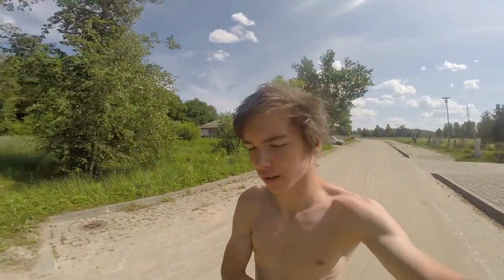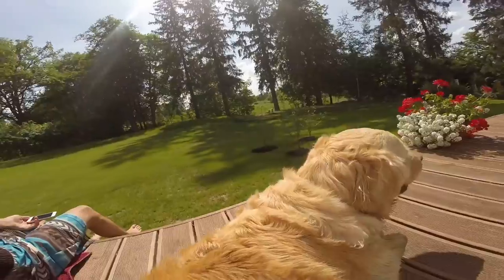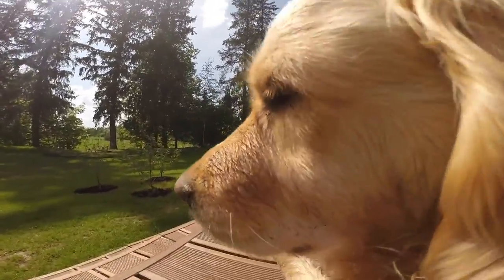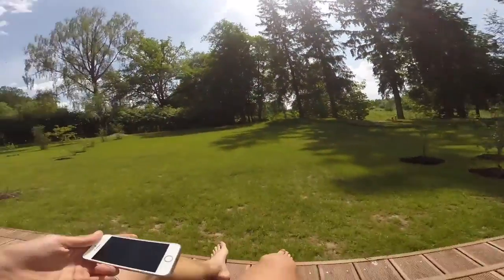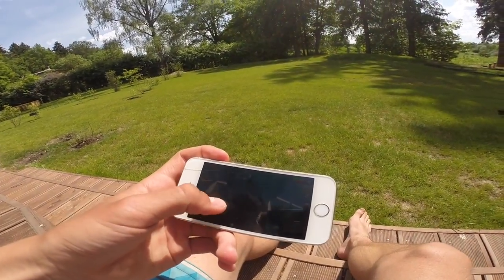Okay, we're done swimming and we'll see what we're going to do now. Oh yeah, by the way, yesterday I made a 1x1x1 cube and that was pretty fun, pretty cool. Enjoying my summer.